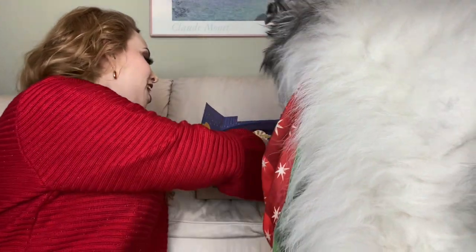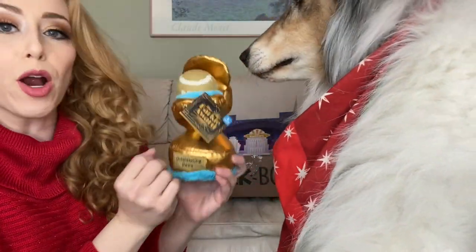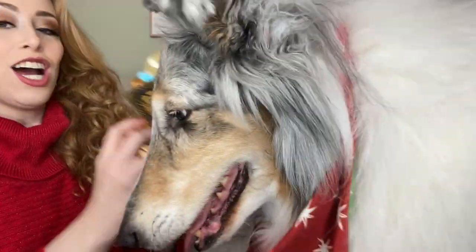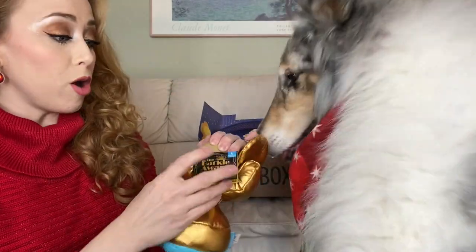What is this? The Outstanding Paws Barky Award! It squeaks, and you can take out the ball.